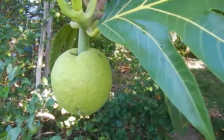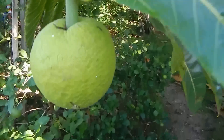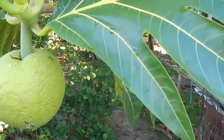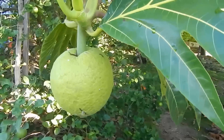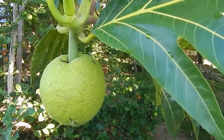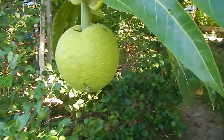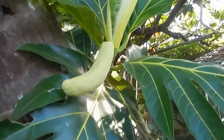Beautiful, isn't it? So what we do with it — it gets a bit bigger, take off the skin, you boil it, and you can eat it with salt fish. Or you can just fry it, or bake it. There's another nice shot there.